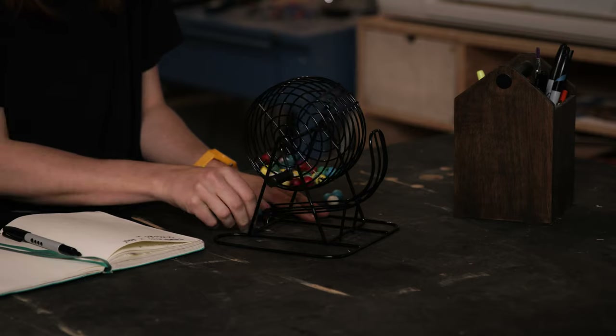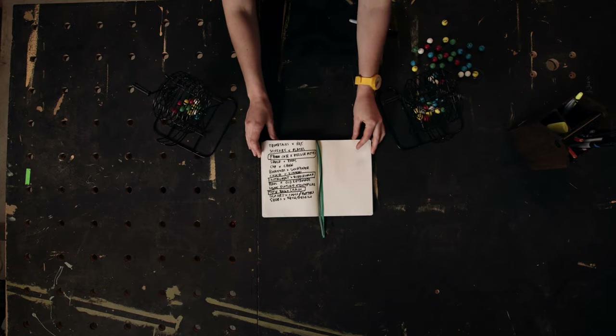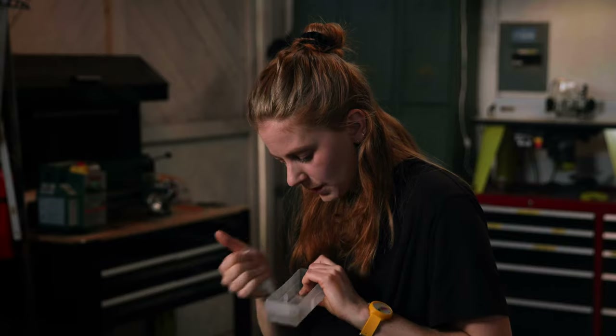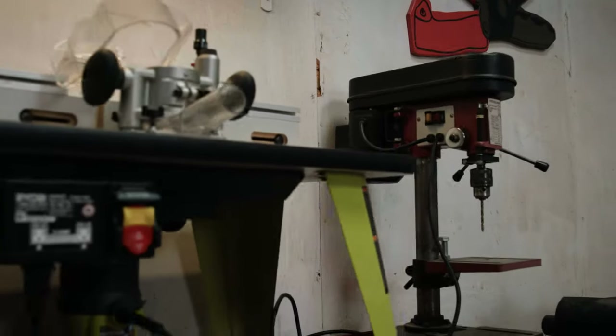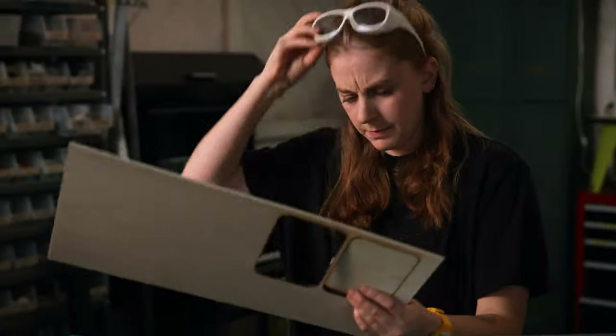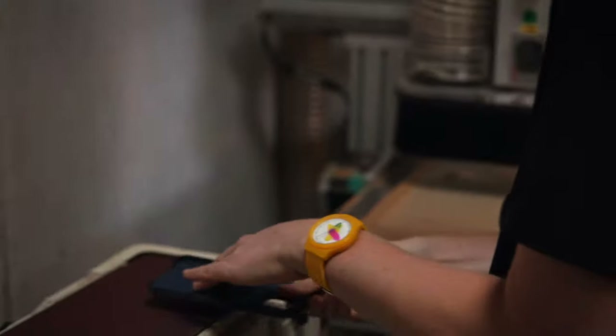As we build side by side, I'll show you how to brainstorm original ideas, how to evaluate ideas and define requirements, how to prototype your build, how to work with all kinds of materials, including unconventional ones, how to find and use the right tools, and even create your own specific tools for your project, how to use a range of building techniques and methods, and ultimately everything you need to know to create your own build from start to finish.